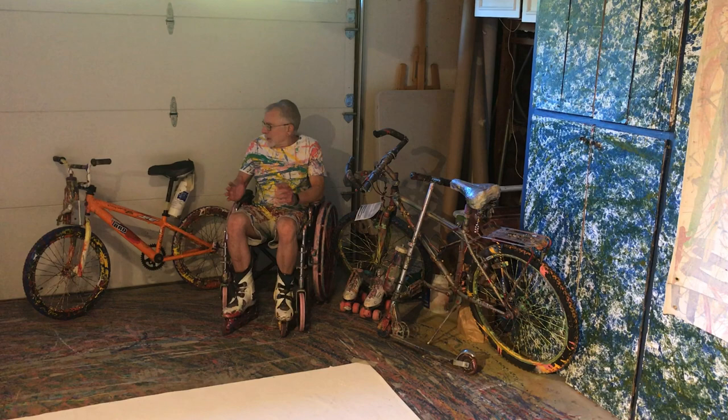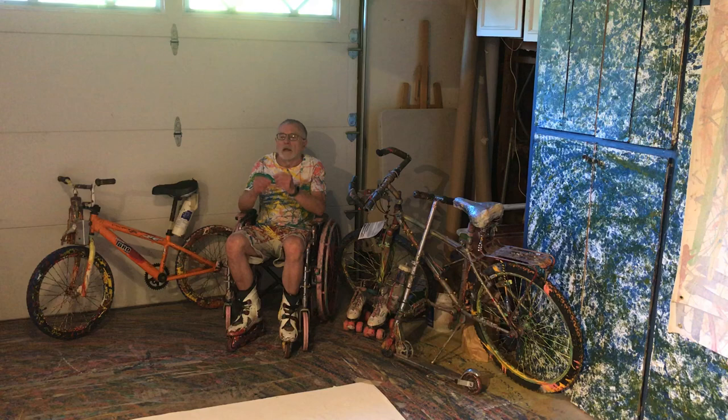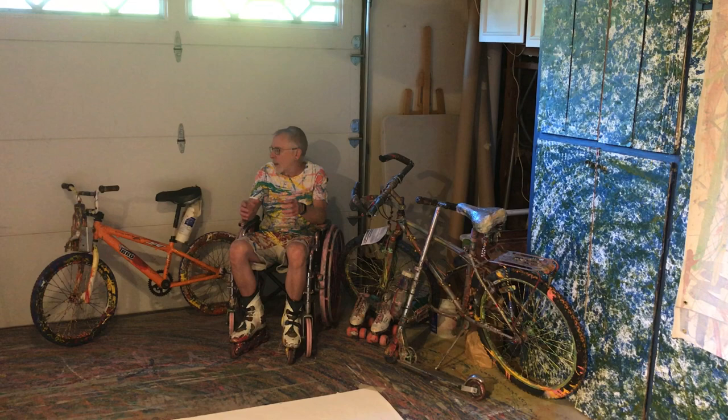Basically what I do is affix containers to these various conveyances and pour paint into the containers. The paint flows from the containers to the wheels, and the wheels deposit the paint on the large canvases over which I roll.